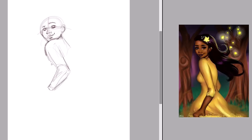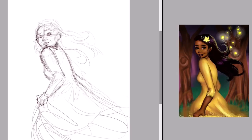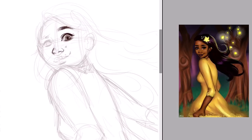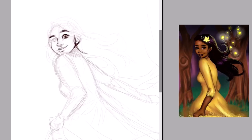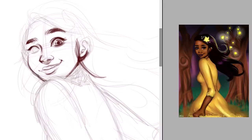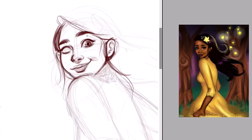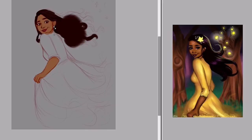Hi guys! I'm starting 2019 with a Draw This Again, which I'm sure is no surprise to anyone. I thought it would be a great way to get a finished piece at the start of the year and have a point of comparison — you know how people do those art year-in-review compilations with one finished piece per month. I've never been able to do one before because I don't tend to have 12 finished pieces when a year ends, so this is a great way to start off with a piece for January. The aim is to get one piece done per month so I can do a nice year in review.